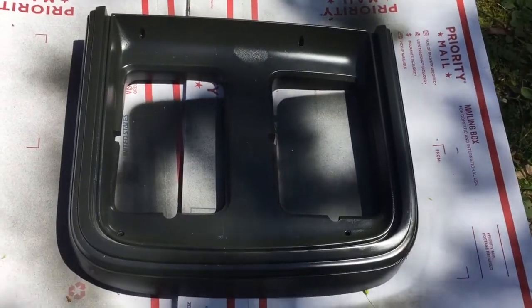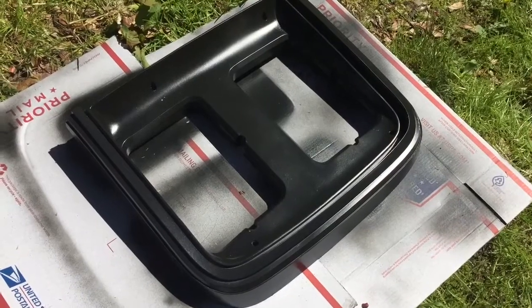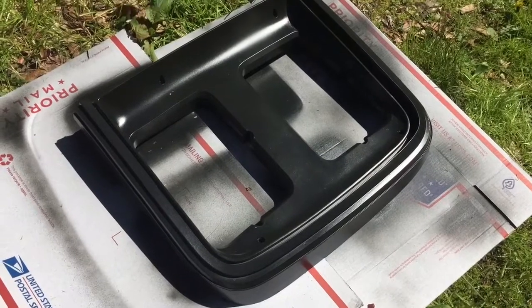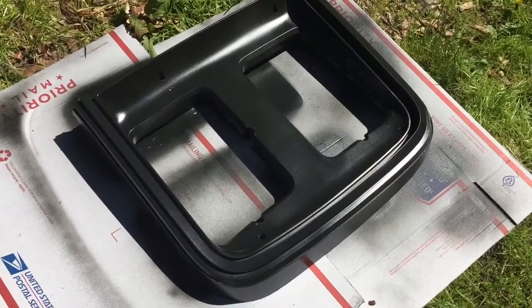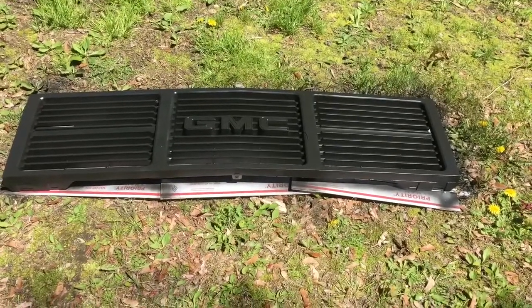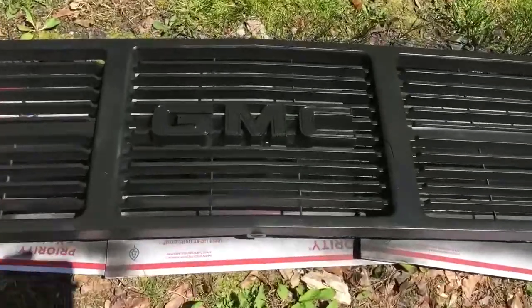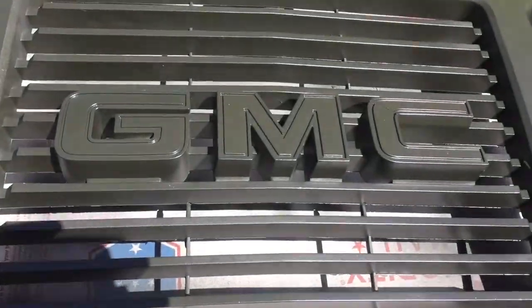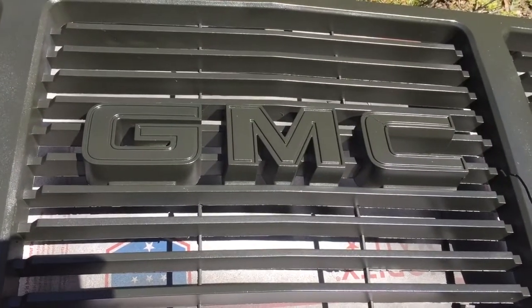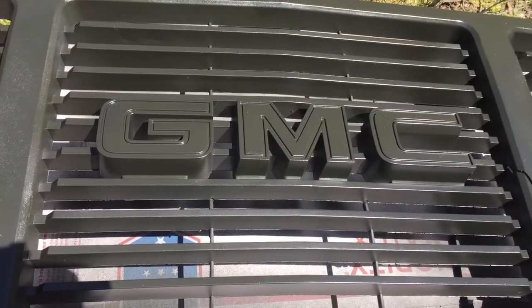Here is the plastic headlight cover that used to be silver — now flat black, much cooler looking in my opinion. I was spray painting outside so there's a little bit of debris on there, but that will come off. There's the front grill that used to be silver — looks way better. The GMC badge used to be red, now that's also flat black, giving it a way better look.